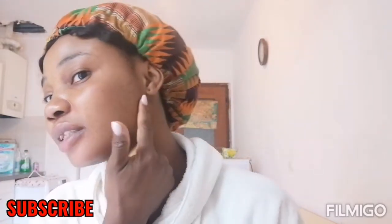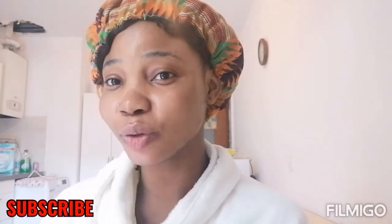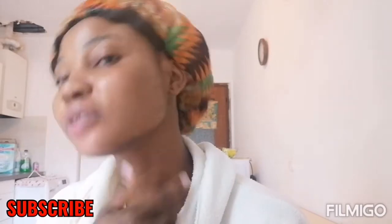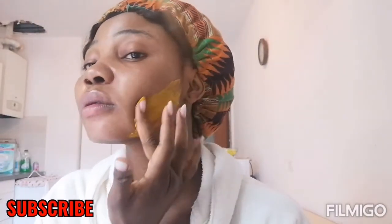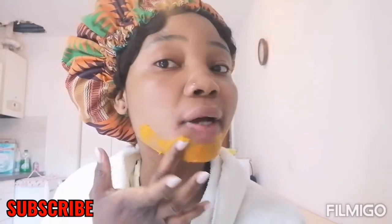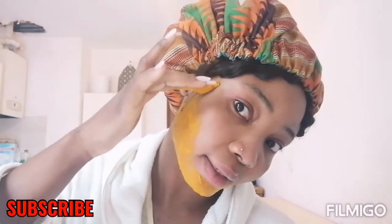I just mixed it now and I'll be applying it on my face. This turmeric and milk mixture is very, very messy — it's gonna stain things, so you need to be careful. I'm even wearing white, so I need to be extra careful. I'm going to apply it right now starting at the area where I have the acne and pimples. You can see some dark spots, but it's gonna help clarify them. Around this area I have some pimples and acne, but I'll apply it all over my face because it's also good.